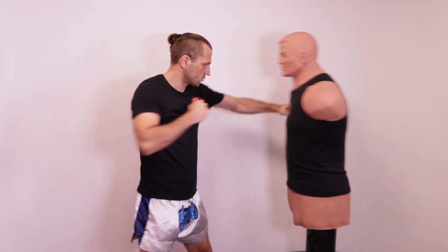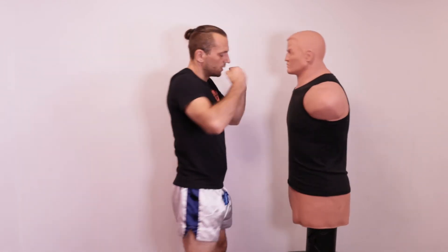After you get used to the straight punches, you can implement your hooks, your uppercuts, and all those kinds of punches — but make sure the straight punch is in one straight line first.